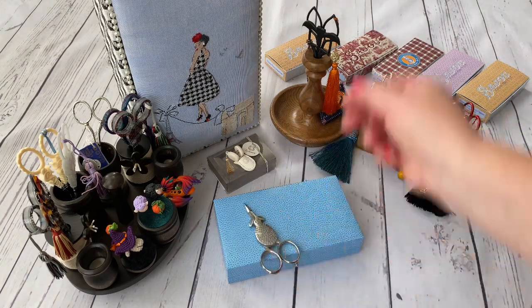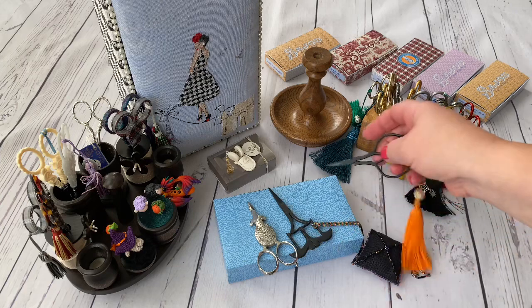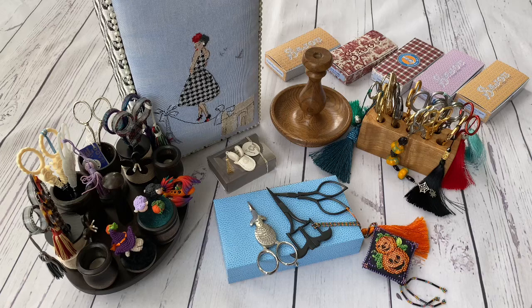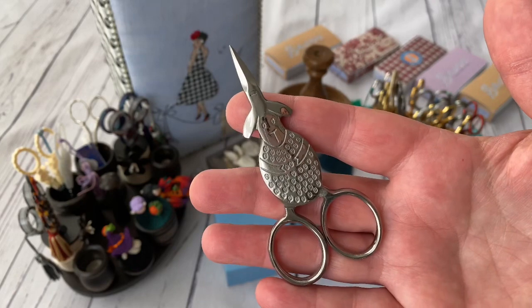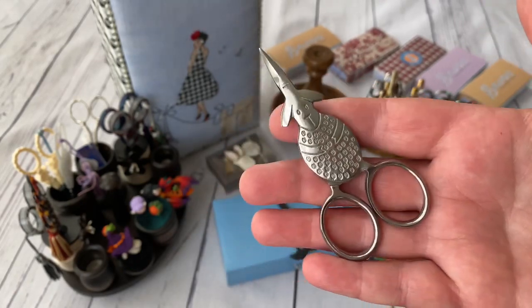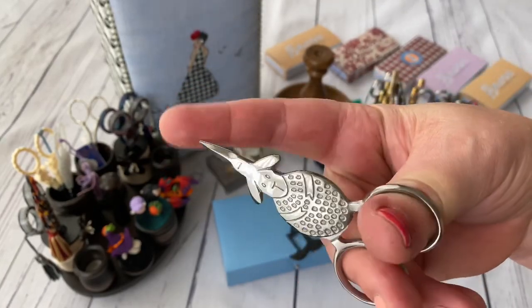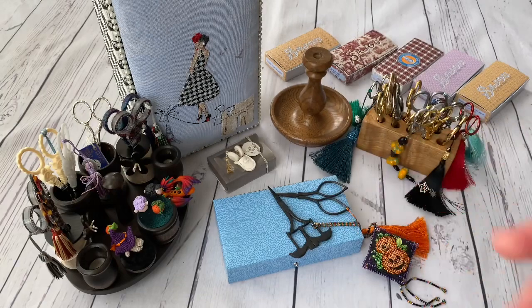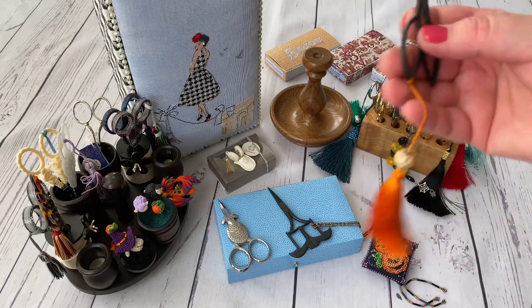Then I wanted to show my Kelmscott scissors - I have three pairs so far, not so many. Many cross-stitchers say they are not very good to use; some say they are normal and usable - I'll share my personal opinion. I bought this sheep one because I like the model a lot - I know they have it in black as well and maybe I'll buy that. They are comfortable to hold but are very short and not very sharp - you can cut thread but they are not the most comfortable scissors to use, though they are very nice.